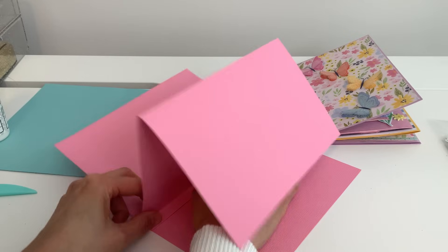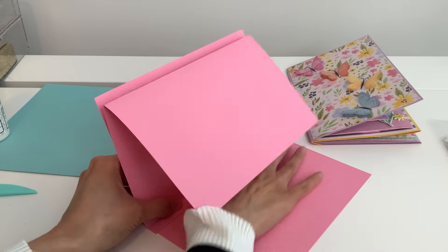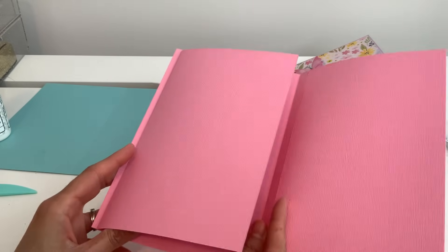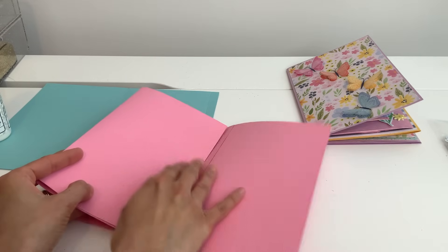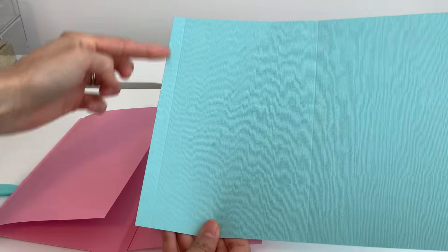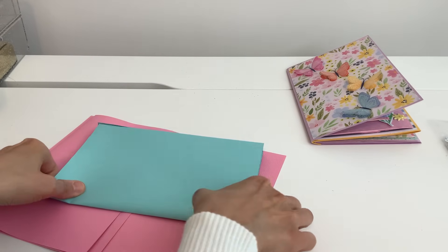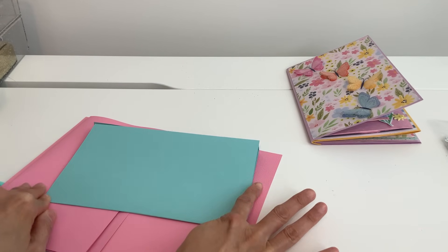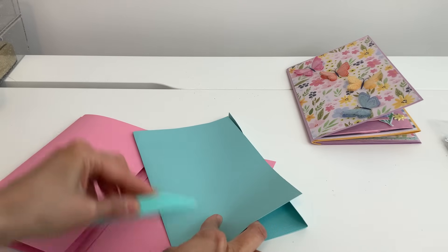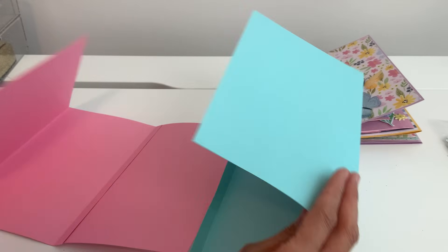This side right here is going to go down and that's how we get that little pocket. We're going to glue it down. Now if you want your pocket to have a pattern, if you don't like the plain cardstock, put your decorative paper on before you glue this down so you can cut it with that paper. Go ahead and glue it down or tape it, and make sure everything folds nice.